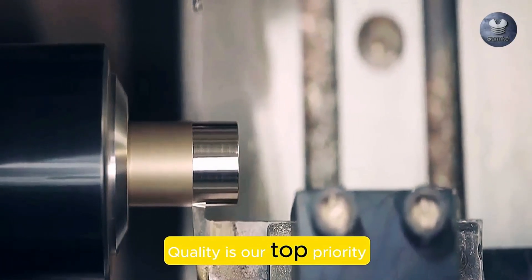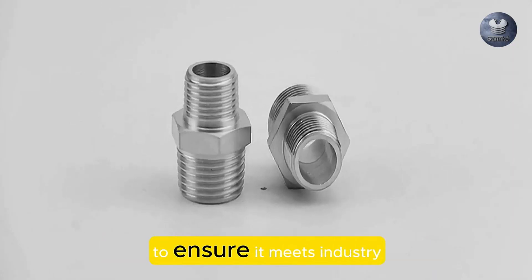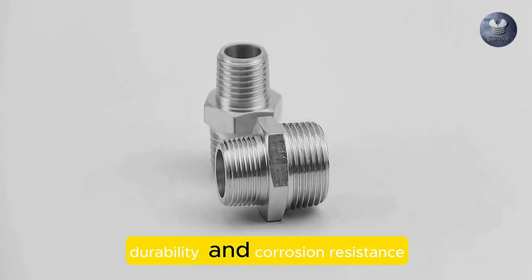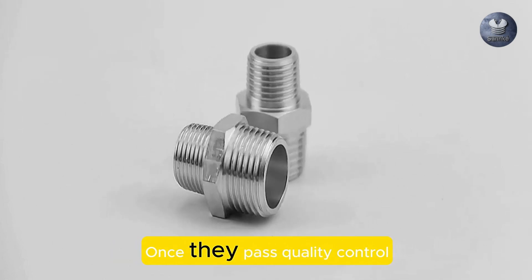Quality is our top priority. Each fitting undergoes rigorous testing to ensure it meets industry standards for strength, durability, and corrosion resistance.